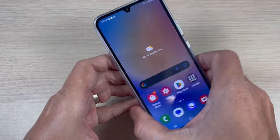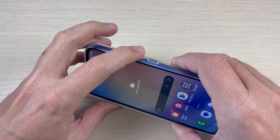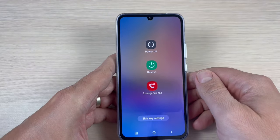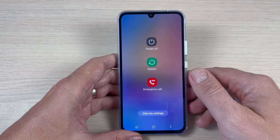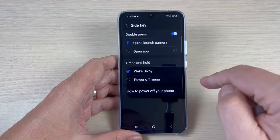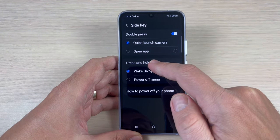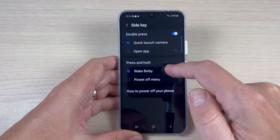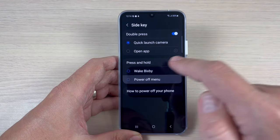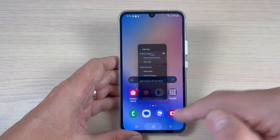So to do this, just push and hold the volume down and the power button. This is the power off menu. We have here side key settings. Tap on this. Now here we have press and hold, and it selected wake Bixby. Just select power off menu and now exit.